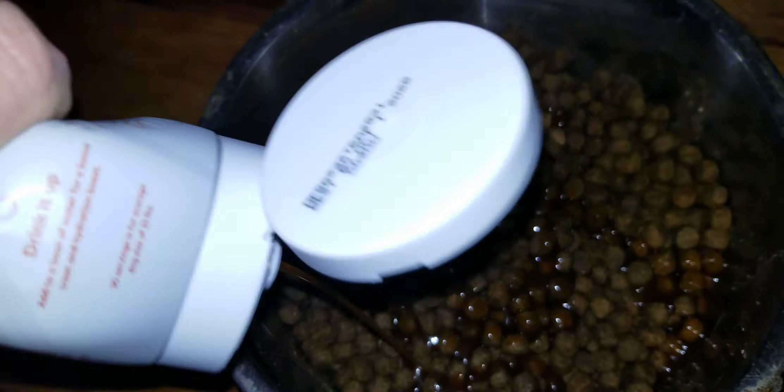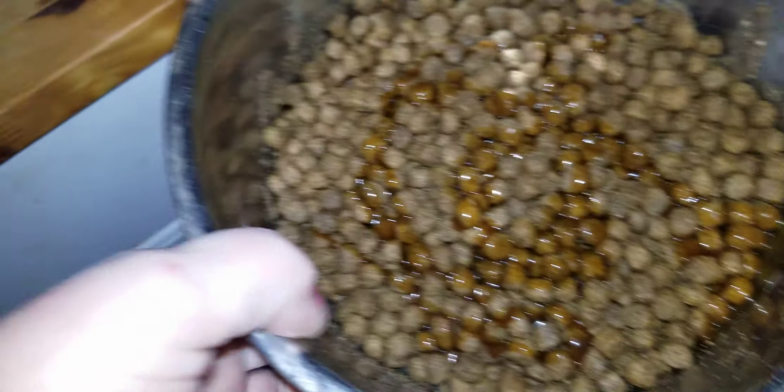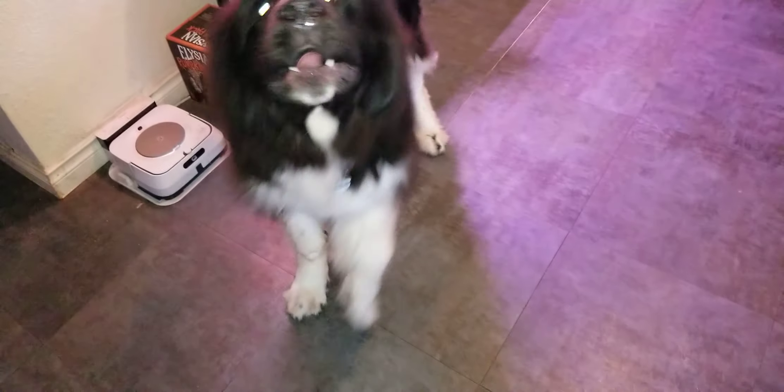Yummy, looks deliciously gravy-ish. Okay, Captain Nemo, what do you think? We got something new for you to try. He's excited!